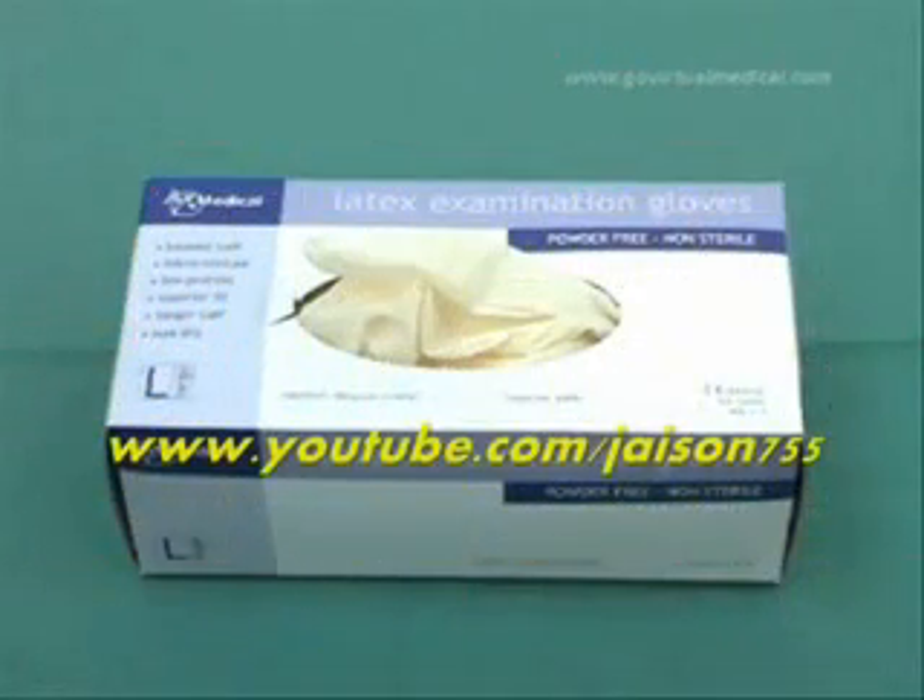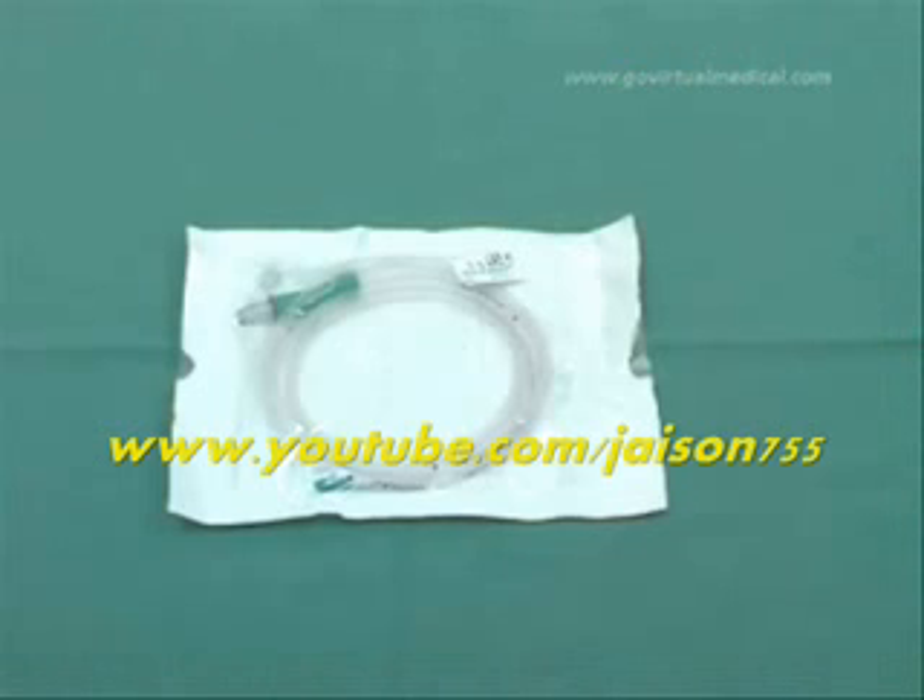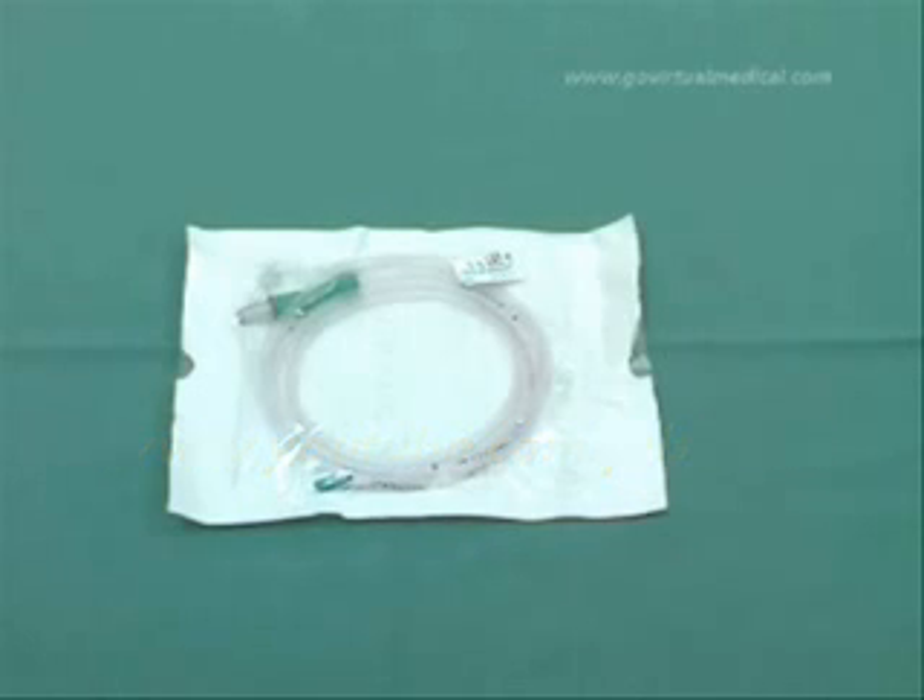Non-sterile gloves and a nasogastric tube — these come in various sizes. Generally, the fine bore tubes are used for feeding and the large bore tubes for drainage of gastric contents.